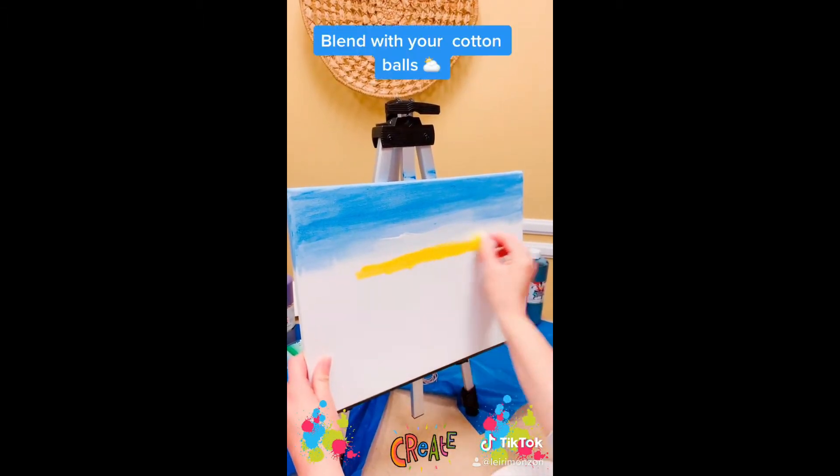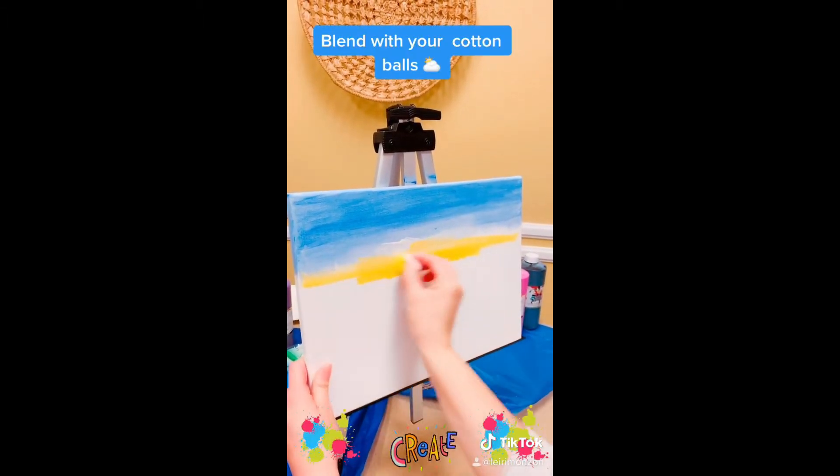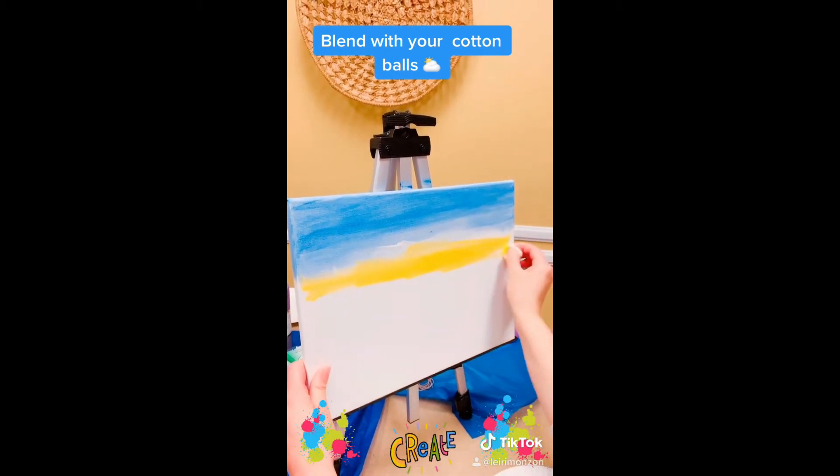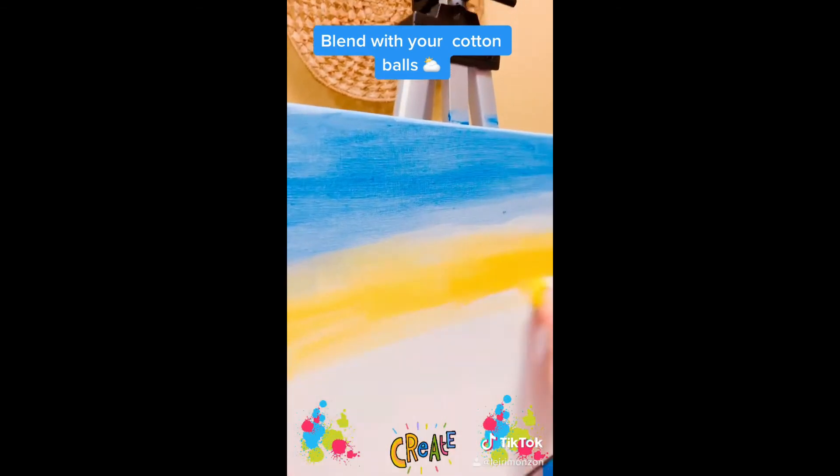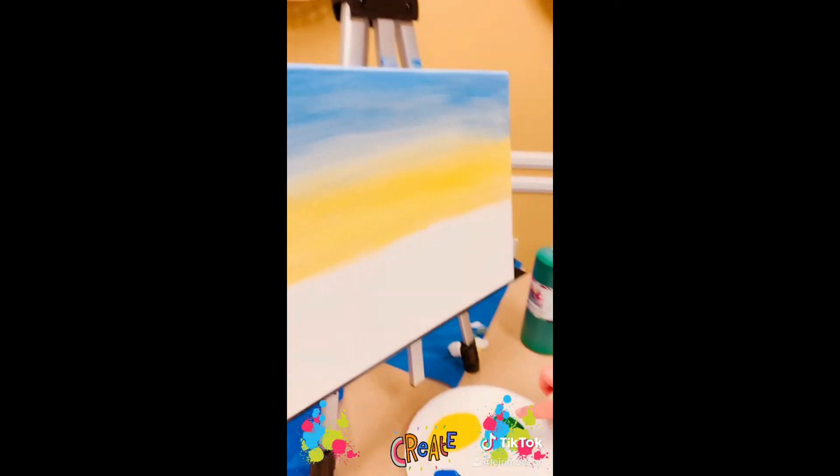After all the paint is on the canvas, blend it in. Make it seamless like the beautiful sky outside. Good job, Naomi! Once you're done, it should look like this.